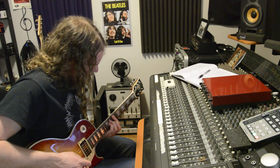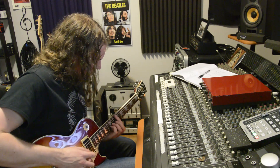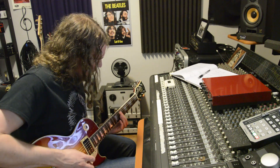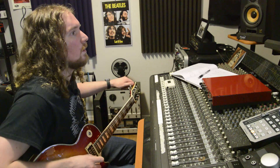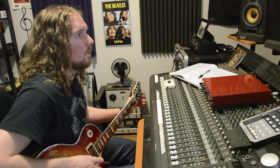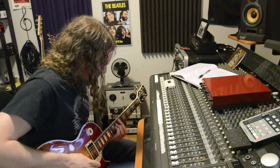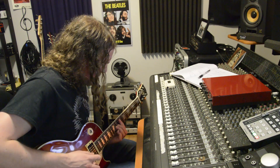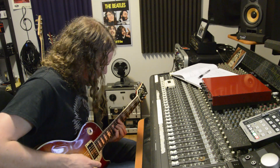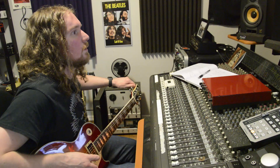G strings — they always sound weird to me, they never quite sound in tune. Yeah, I can do better than that. It sounded pretty good — one more like that and I should have something to comp. Sometimes when you play a part a million times you just get sloppier.